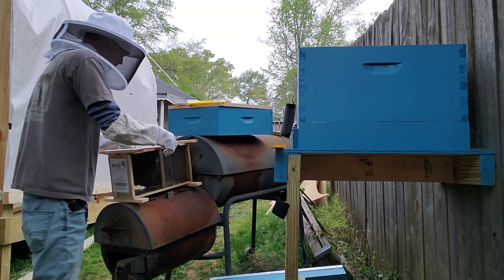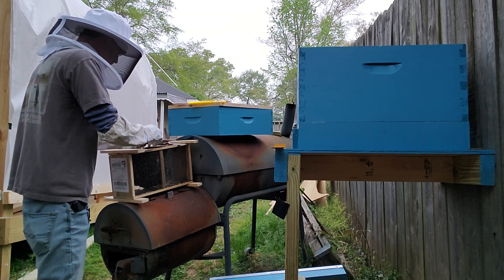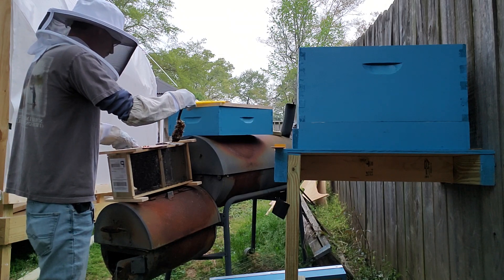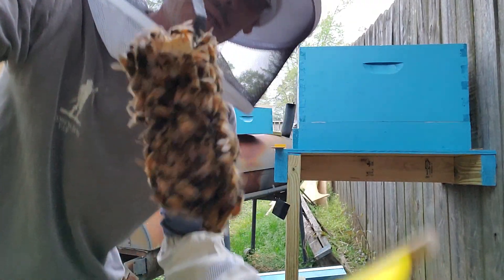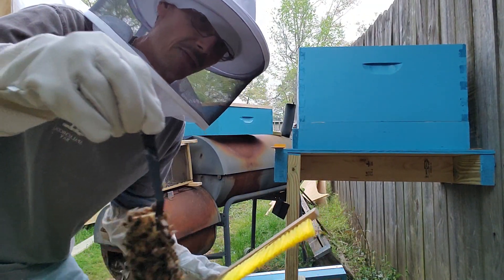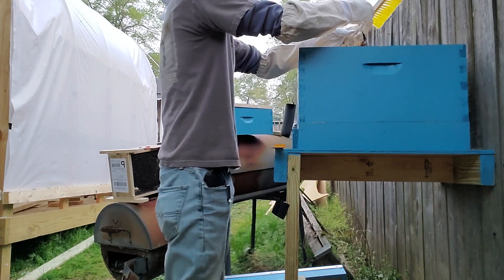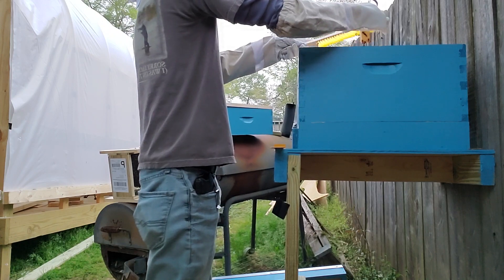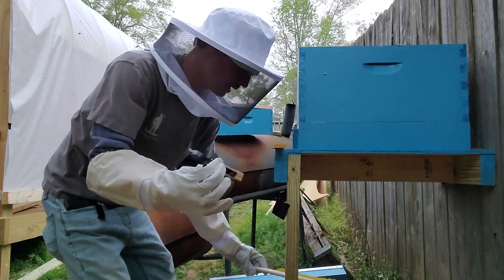Next thing we're going to do is take this off here — quickly take the queen out, push these little guys back in there, don't squish too many of them, brush them off. You can see lower right here, lots of them in there. Lots of bees — I'm freaking out right now, first time I've ever done this. Nerve level is 11. We're supposed to brush these off. Now brush them off and over to the hive. Make sure she's alive and doing well in there — this is cool as crap, I'm nervous, I'm shaking.